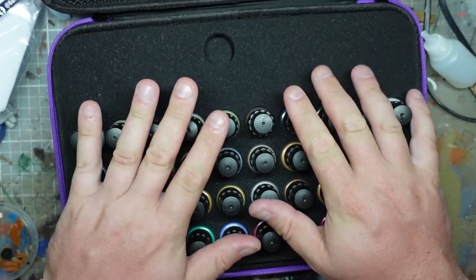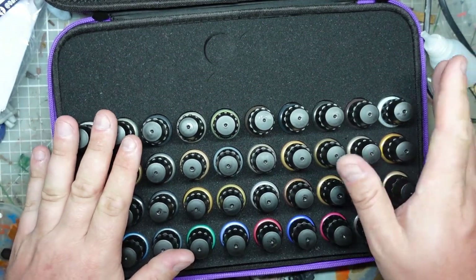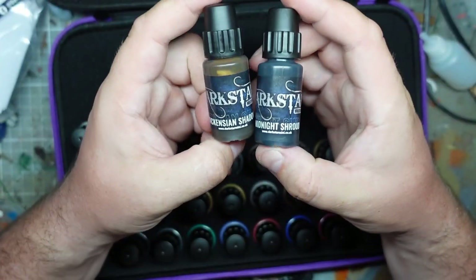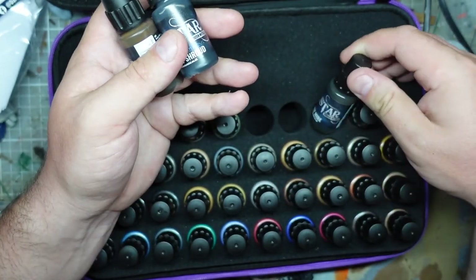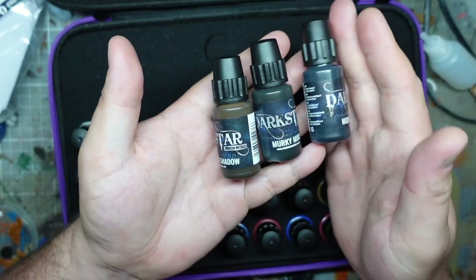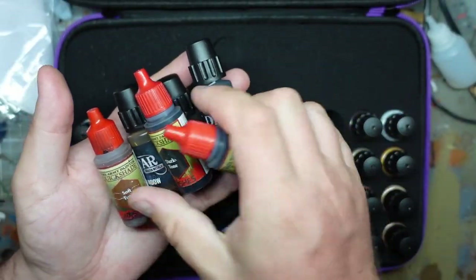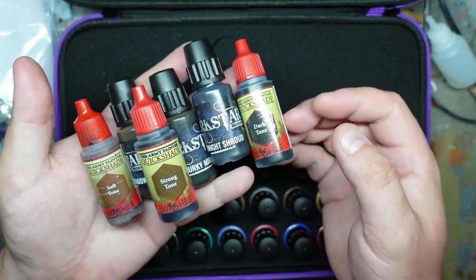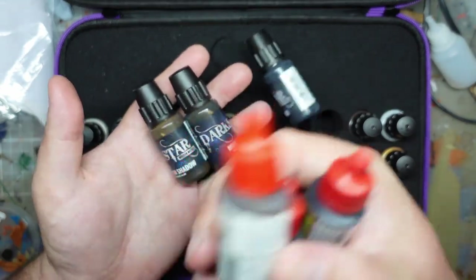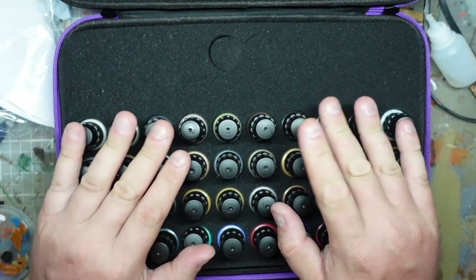I'm going to print off some minis and try out some of these. We'll do some comparisons to the paints I already have. The washes are interesting - we've got a Dickensian Shadow, a Midnight Shroud, and a Murky Mire. I'm wondering if these are similar to my soft tone, dark tone, and strong tone that I currently use. I quite like the Army Painter ones - they're the only Army Painter paints I use.